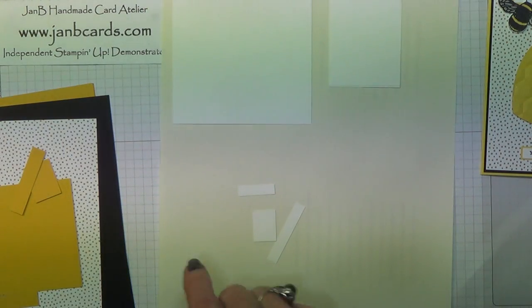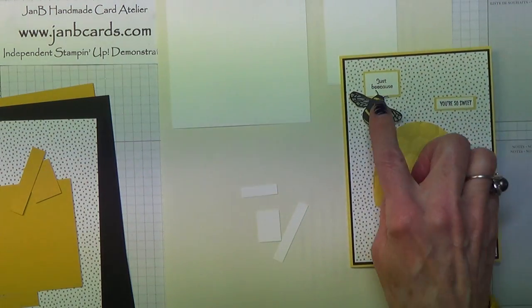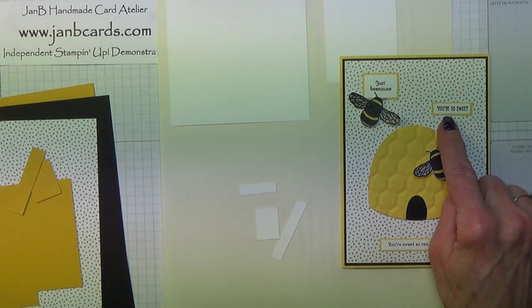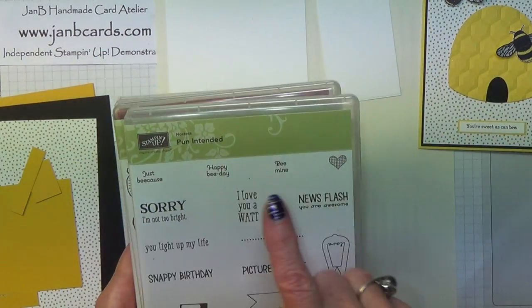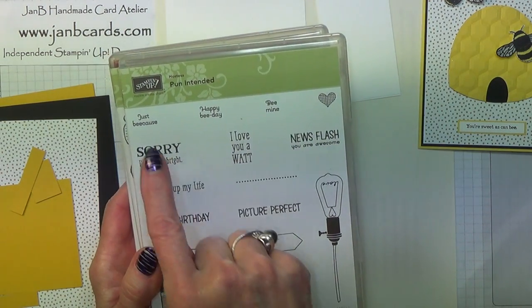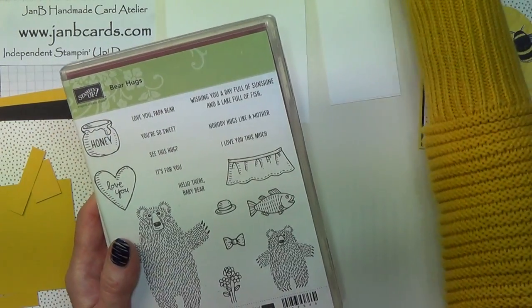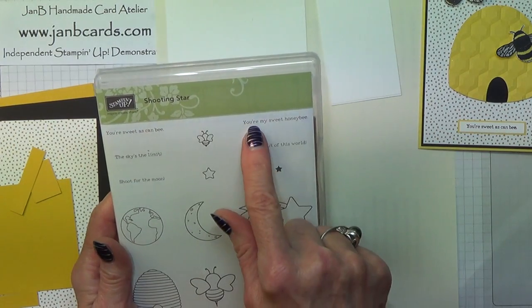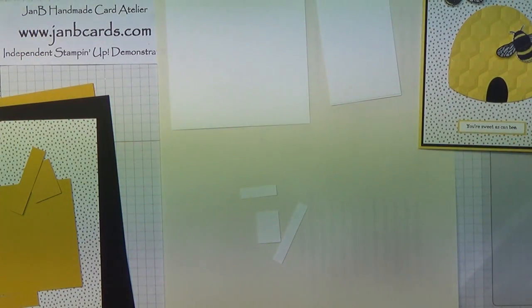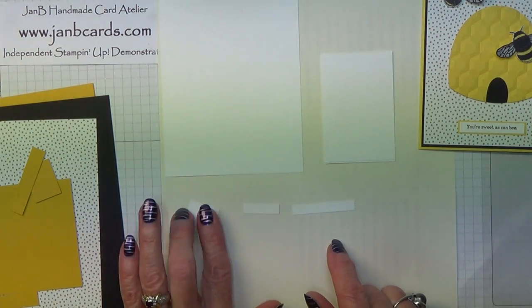For the sentiments, I just had a look around at all the stamp sets I had to find little sentiments that are sort of bee-orientated - for example, 'just because', 'you're so sweet, honey', and 'you're sweet as can be'. Unfortunately, the three stamp sets I've chosen are all retiring. There's Pun Intended, which was a hostess set and has 'just because'. I also used Happy Bee Day, which has 'Be Mine'. From Bear Hugs I got 'You're So Sweet', and from Shooting Star, 'You're My Sweet Honey Bee'. There may well be something suitable in the new catalogue, or you could just choose whatever you wanted.